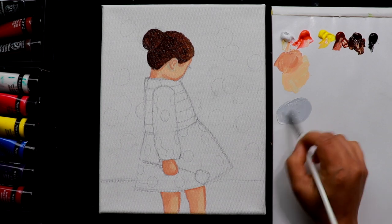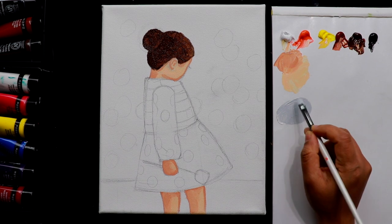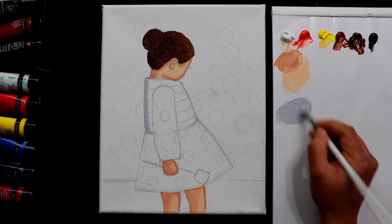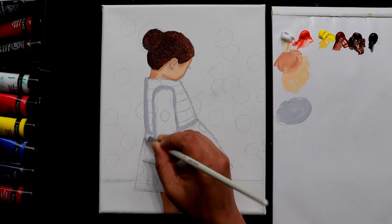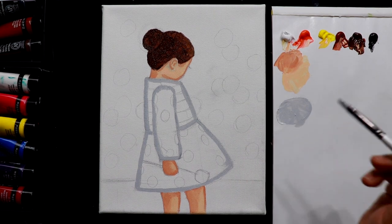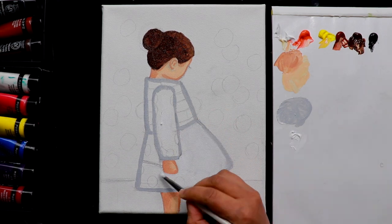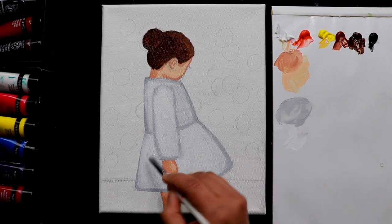I'm mixing some white and black together to get a lighter gray tone — less black and more white. This is going to be the shadow color for the clothes. Just do an outline with this color, and then we'll fill the area with white. I've finished the outlining and now I'm going to take white and fill this space.